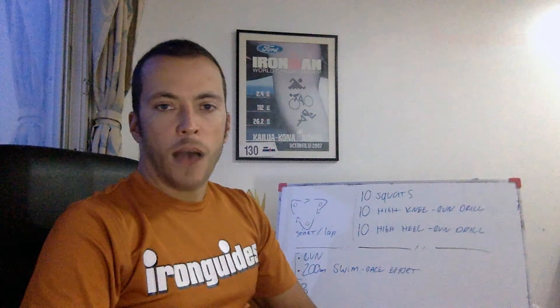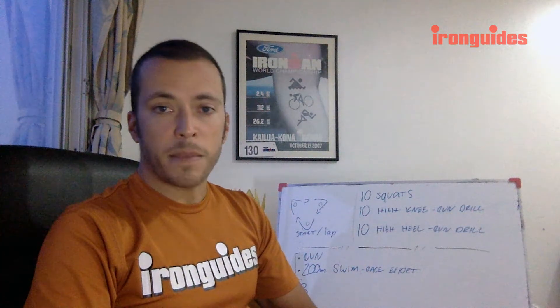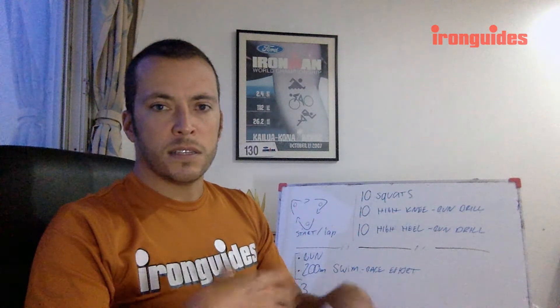Hi, this is Vinny Santana, triathlon coach at Iron Guides. I'm just back from our swim session here in Bangkok. I'm on deck coaching our triathlon club here, and today we had the beginners in the pool, so we simulated a part of the triathlon race that can be very challenging, especially for beginner athletes.